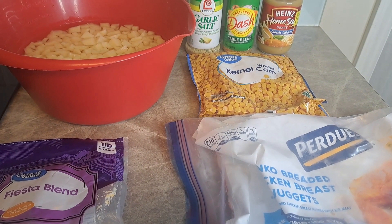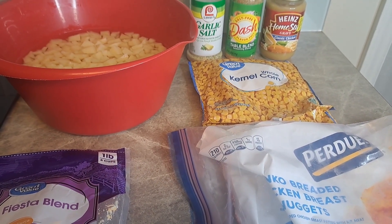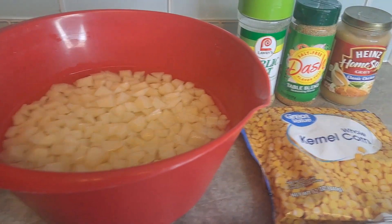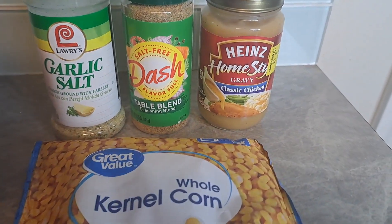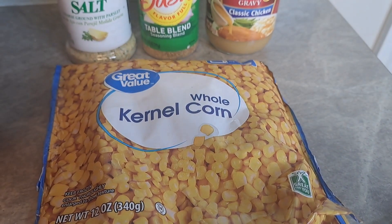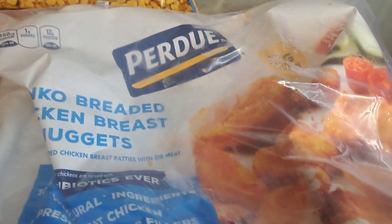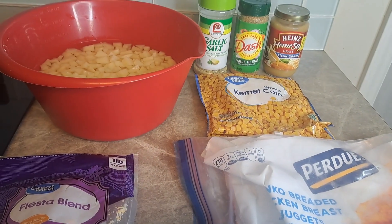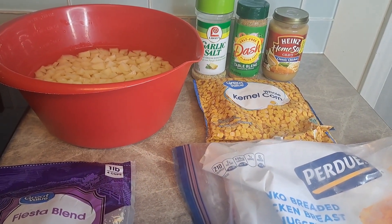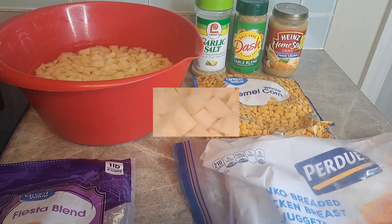Welcome back. Today we're going to do another KFC knockoff — their famous bowl. We're going to do some mashed potatoes, garlic salt, Mrs. Dash. We're going to use this jar of gravy, some kernel corn, some fiesta cheese — any cheese you want to use. And these are the breaded chicken nuggets that I prefer; I get these from Costco's. Here's your shot of everything we're going to use to make this delicious KFC knockoff famous bowl. I'll be right back.